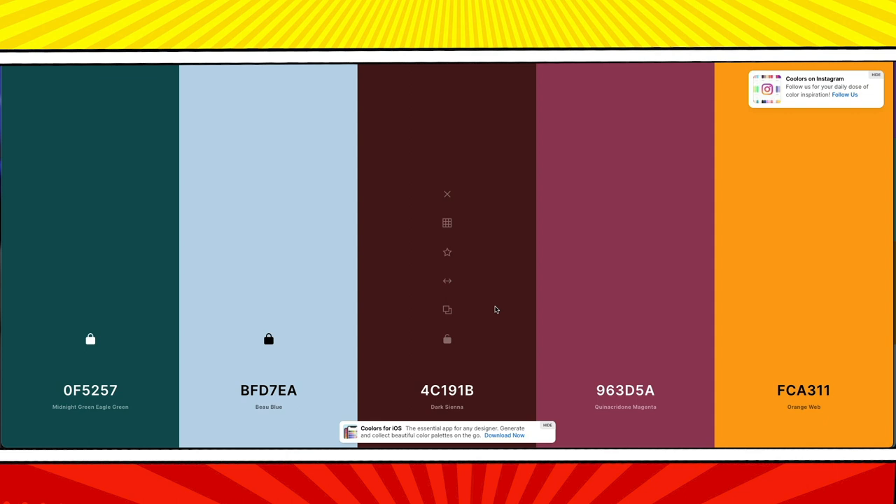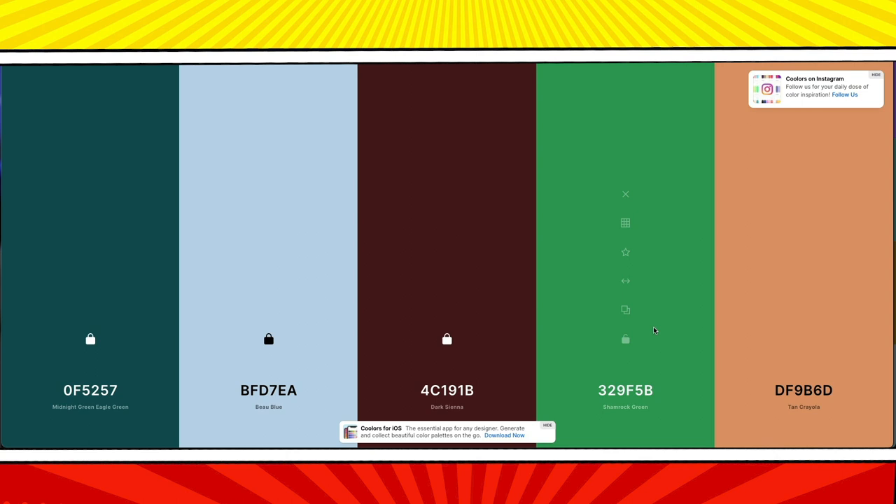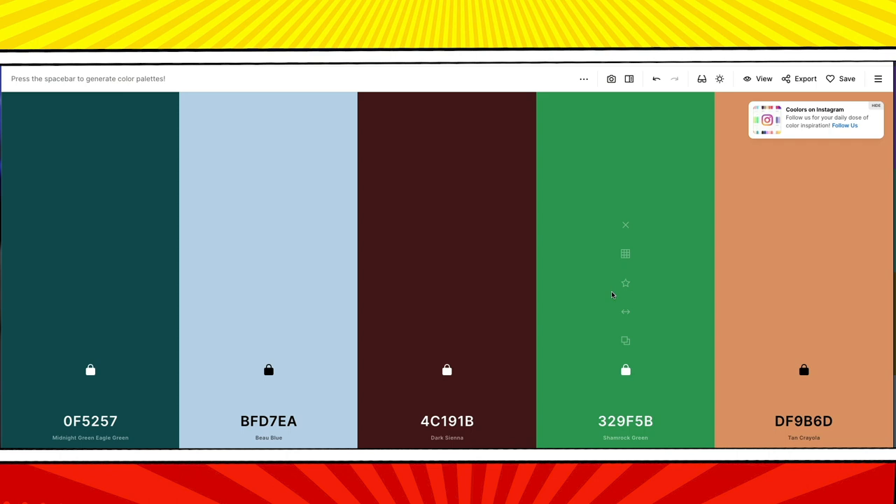Every time you push the spacebar a new batch of colors is generated. Keep hitting the spacebar until you see a color that you like and hit the lock icon on that color. With the first color locked in, pushing the spacebar generates four new colors that all work together. Now I will only get palettes that work with the color that I like. The beauty of this tool is that it handles all the color science for me.